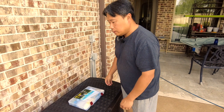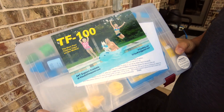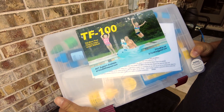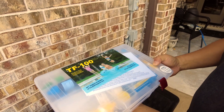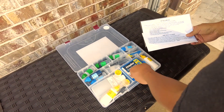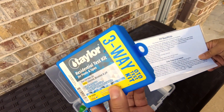Hi, welcome back to DIY Geek. In this video, I'm going to review and use this test kit. This is one of the best pool water test kits on the market. It's by Trouble Free Pool, and I'm going to put the link in the description if you want to buy this. We're just going to do the chlorine and pH test, which is this blue box right here.